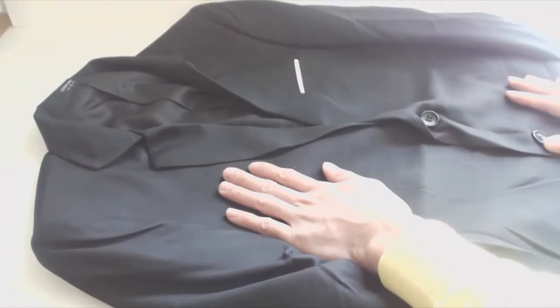Hey, how's it going guys? Phil here, and this is a review of KooFandy's two-button sports coat. This is the jacket in size small.